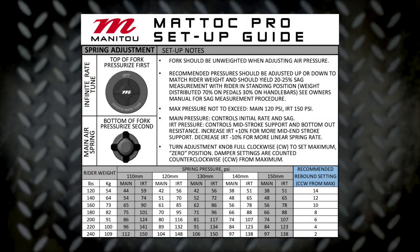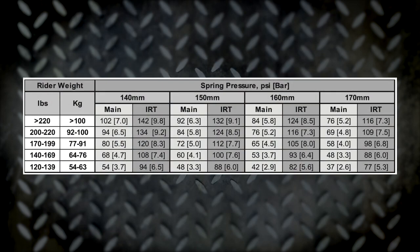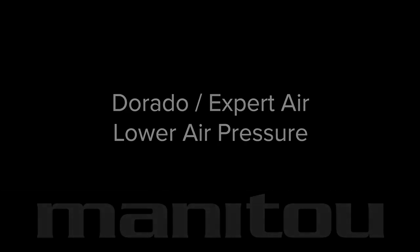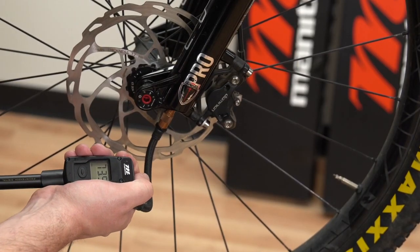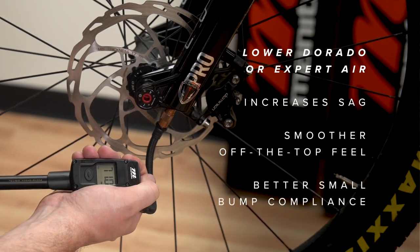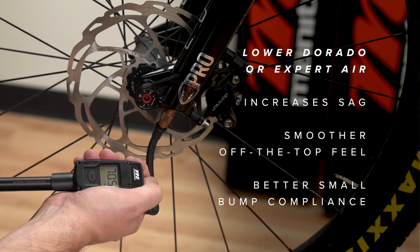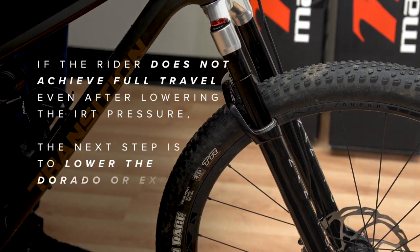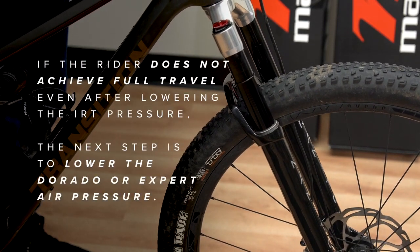Recommended starting pressures for the rider's weight can be found in the fork's setup guide. Precise adjustment of 1 to 2 psi can make a difference in ride quality, and changes of 5 psi will make a drastic difference. Decreasing the Dorado or expert air pressure will increase sag, which can give the fork a smoother off-the-top feel with better small bump compliance. If the rider is not achieving full travel even after lowering the IRT pressure, the next step is to lower the Dorado or expert air pressure.